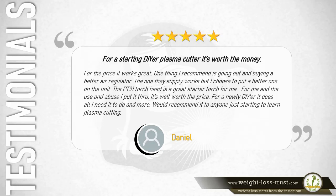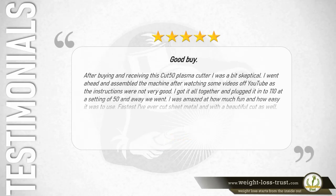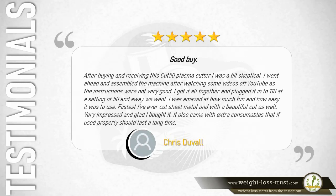Five stars – Goodbye: After buying and receiving this Cut 50 plasma cutter I was a bit skeptical. I assembled the machine after watching YouTube videos since the instructions were not very good. I plugged it into 110V at a setting of 50 and away we went. I was amazed at how fun and easy it was to use — the fastest I've ever cut sheet metal, with a beautiful cut. Very impressed. It also came with extra consumables that, if used properly, should last a long time. — Chris Duval